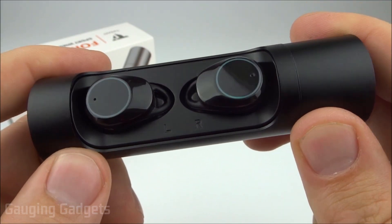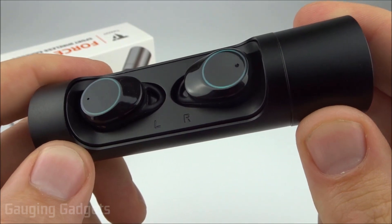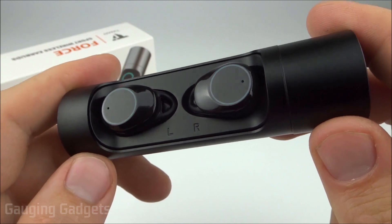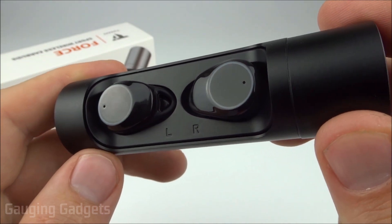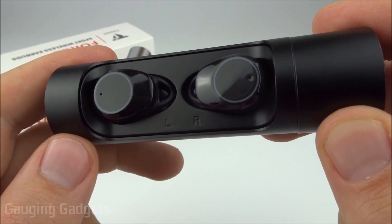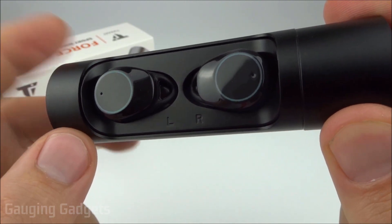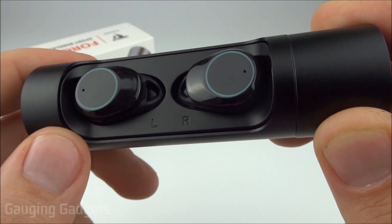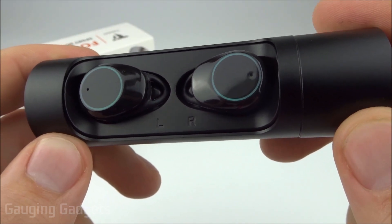Another issue was the Bluetooth range. They advertise 10 meters but I found it to be about 15 feet, which may not matter for desk use but is worth noting. I also had compatibility issues with my Windows 10 computer — I could not get the microphone to work when paired to it. Additionally, when watching movies or YouTube videos with the earbuds paired to my computer, the audio was out of sync and delayed. However, audio was in sync when watching movies or YouTube videos on my phone, so no issues there.